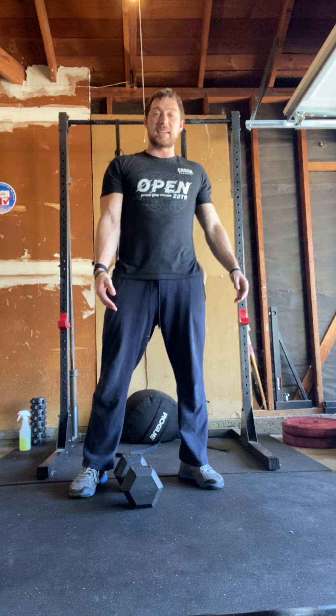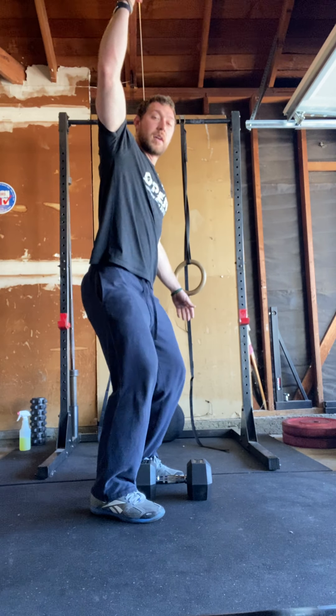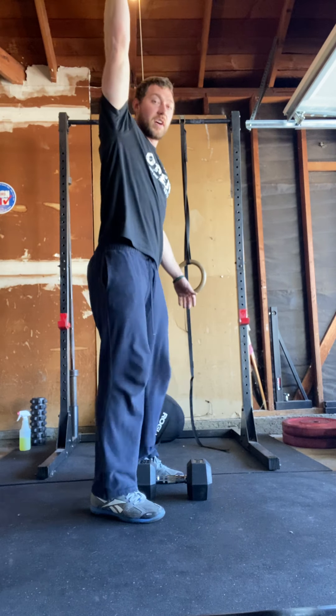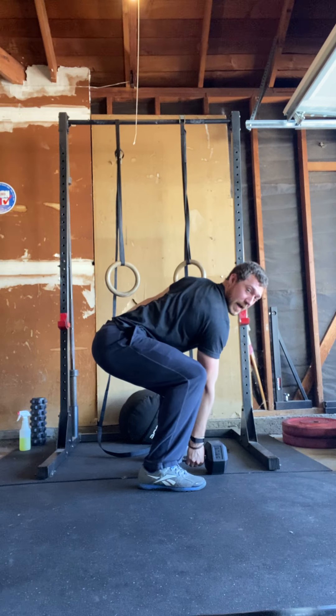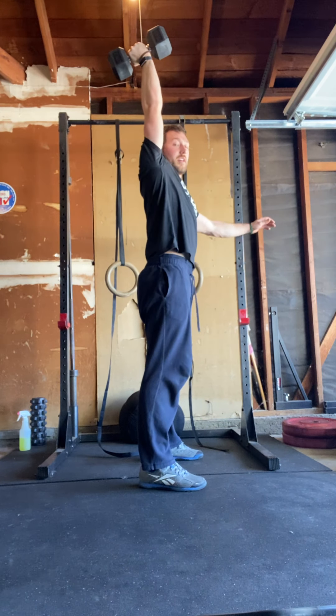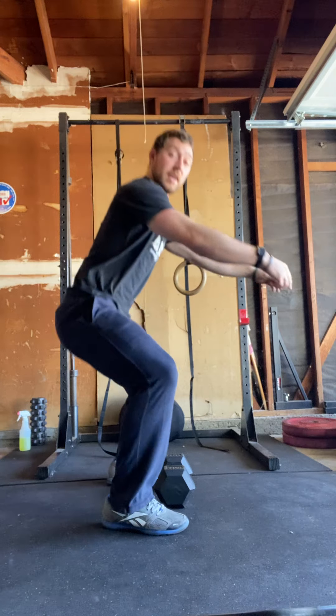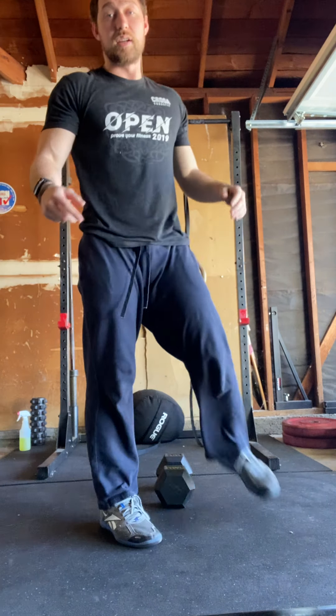The alternating dumbbell snatches will alternate arms each rep. Start from the ground — you can position it one way or another, try both. Keep that back nice and flat as you go to pick it up. You're going to come up, pull your elbow high, and punch yourself under the dumbbell. Back nice and flat, hinging forward, stand and all the way down, switch arms, and make your way to 50.